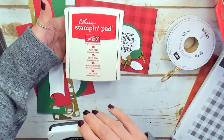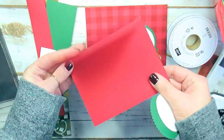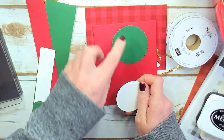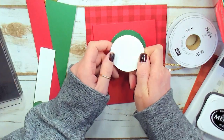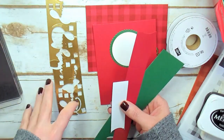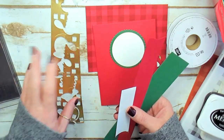The stamping pads for this project are Memento Tuxedo Black and Real Red. For consumables, I've got a Real Red card base, 5½ by 8½ scored at 4¼. I've got a scallop circle cut with the layering circles from Shaded Spruce — a 2½-inch circle — and a Whisper White circle punched with a 2¼-inch circle punch. For the light bulb scraps I've got Shaded Spruce, Real Red, Whisper White, and gold foil. I save every scrap of gold foil — I cut out some words, punched some sprigs, and now I'm using the little bits in between for the bases of my light bulbs.